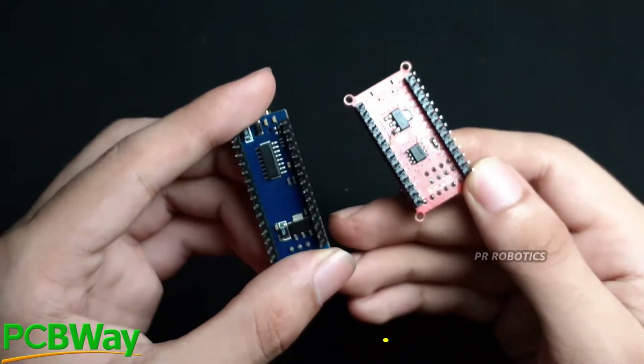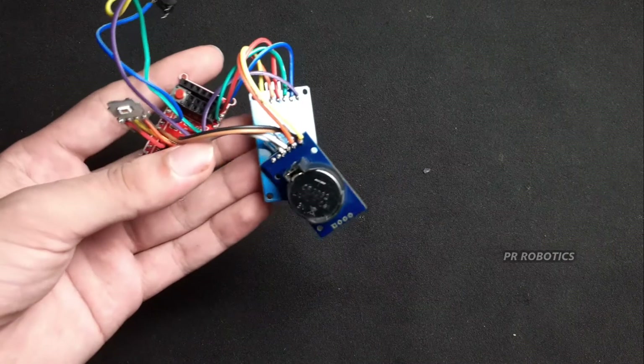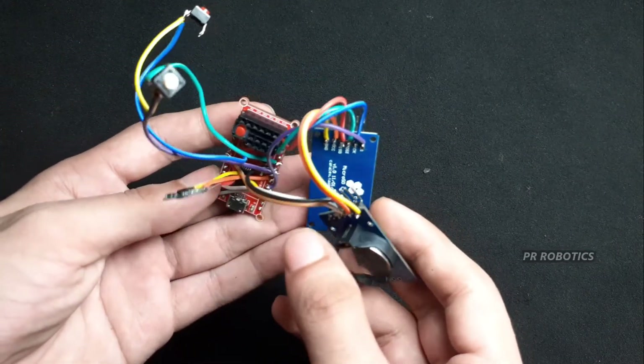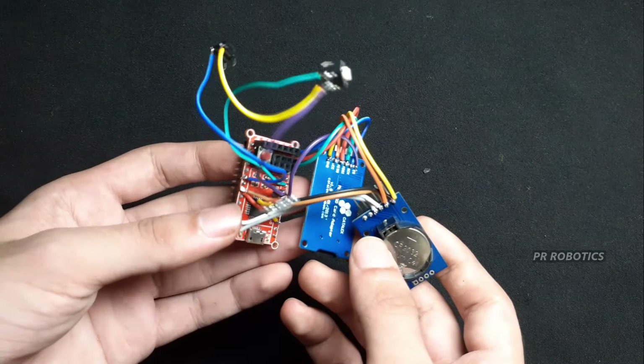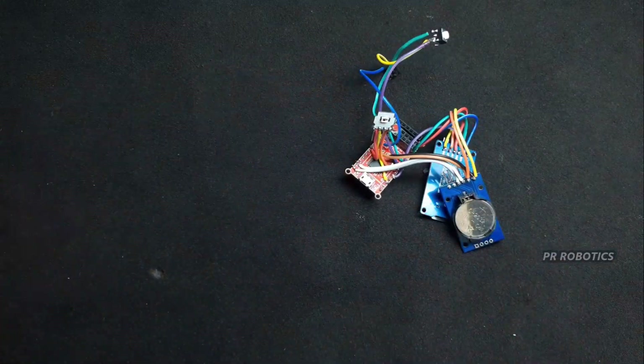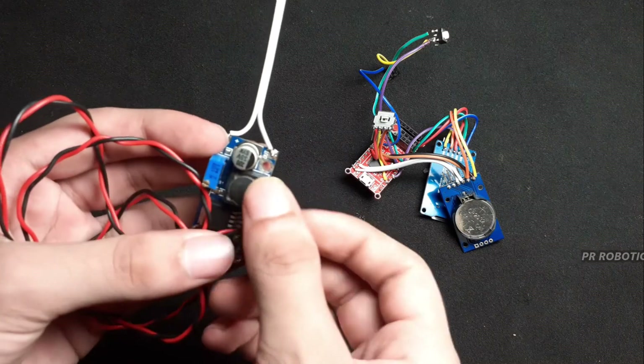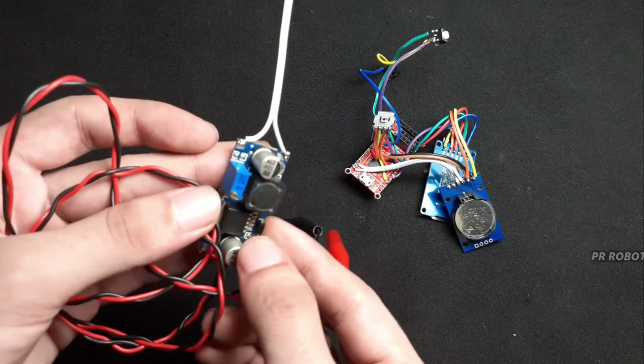It's comparable to the Arduino Nano in size. For my convenience I have connected all the components with my development board, but you can use any other development board as well. To power up the whole system we need 5 volts, but the power source I am using provides 24 volts, so we have to step it down — for that I am using a buck converter.